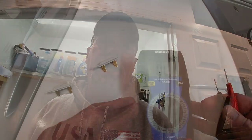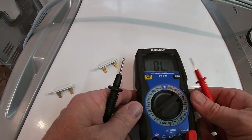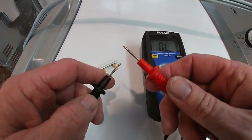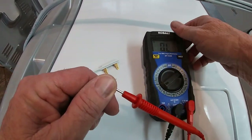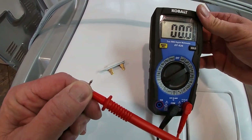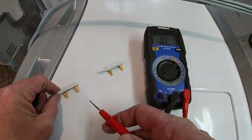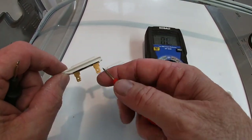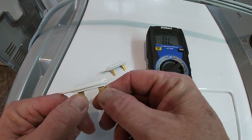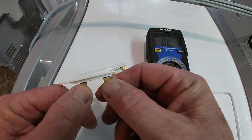This is a standard multimeter set on ohms for measuring continuity. If you short it out, see how it goes to zero when I make the connection — and now it goes back to overload. This is the thermo switch that's bad. When you check it, you just put your meter on each contact and you can see it stays on OL — so this is an open circuit.